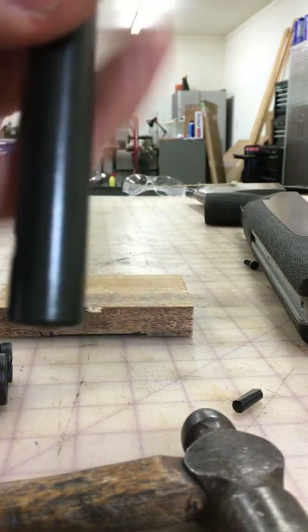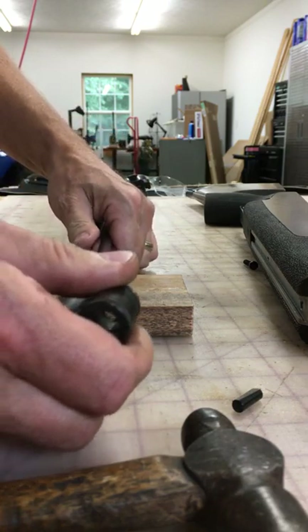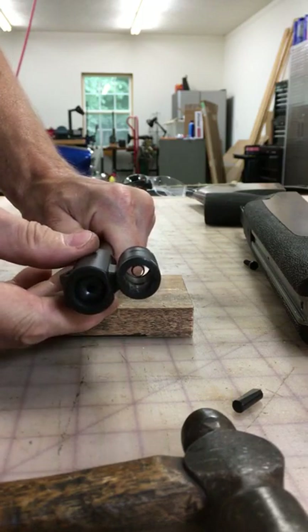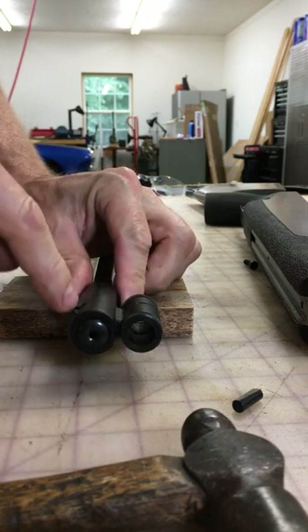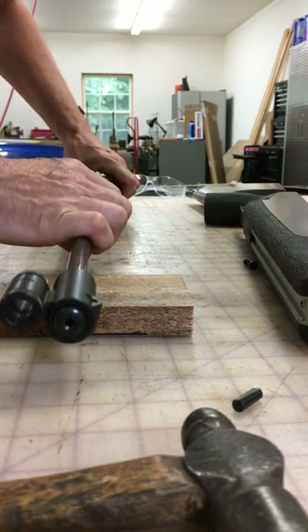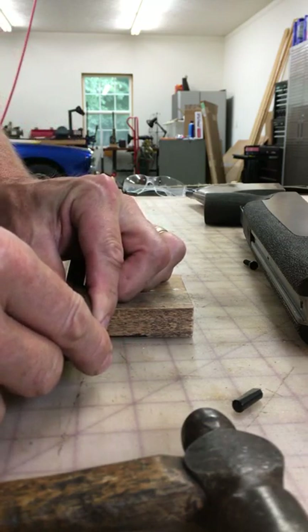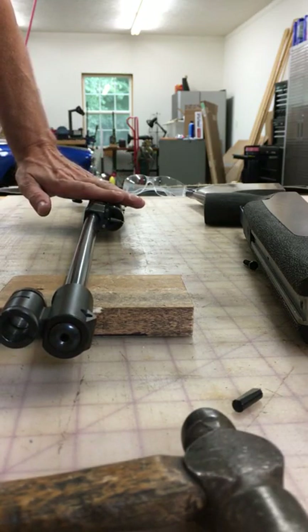Let's see how to put it back on now. It's kind of just the opposite. You hold on to the barrel, slide it on, may have to give a little twist, and you line that hole back up with that slot. We're gonna have to flip the gun over to put the pin back in the correct way. Now I'm looking through — this hole is lined up with the slot. We're on the left-hand side of the rifle now, the driver's side.